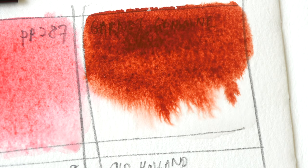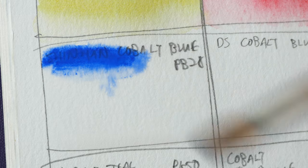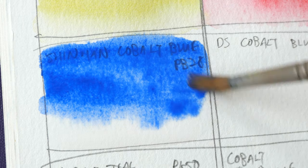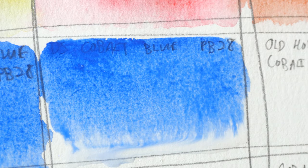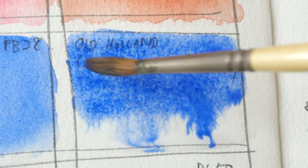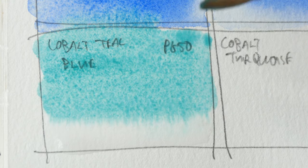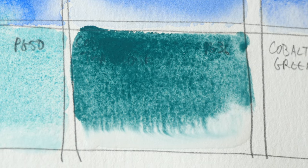This is another option for my red — Garnet Genuine, which actually looks more brown, like a reddish brown rather than red. Then Shin Han's cobalt blue PB 28 — this is a very nice, intense blue. I have Daniel Smith's version beside it to compare, and this is cobalt blue deep. Cobalt blues have very beautiful granulation.